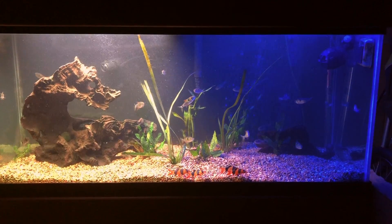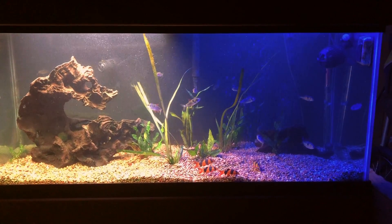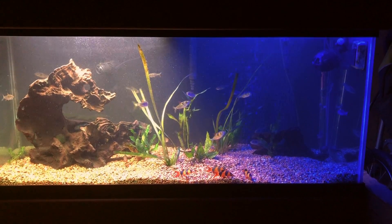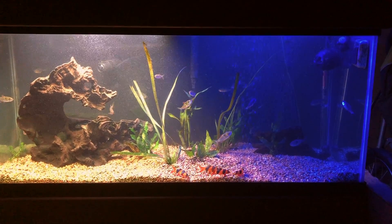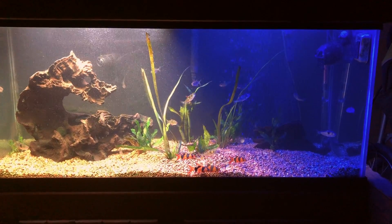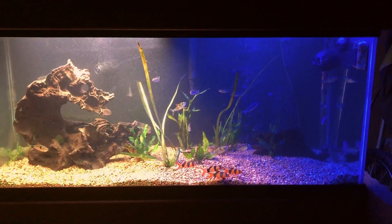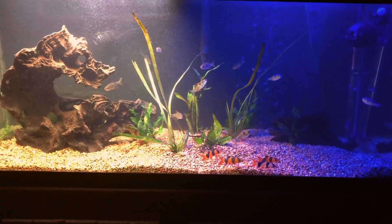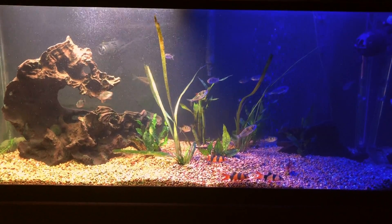As you can see, it's been slightly neglected over the last six months, but I just did a water change tonight, so the fish are pretty happy and content — just kind of chilling in the water, not moving a whole lot. Anyways, this is my fish tank; it's lightly planted.